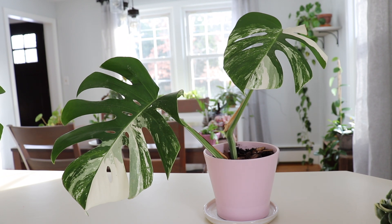Hey guys, welcome back to my channel. I just wanted to update you on all of my variegated monstera that I featured throughout my videos.